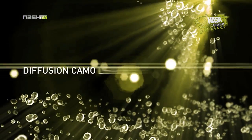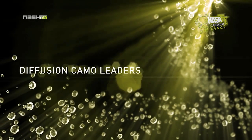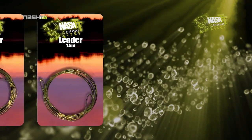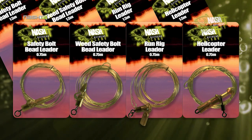Without doubt, the biggest selling products in the range are the Diffusion Camo leaders, which are now available in both 0.75 and 1.5 metre lengths and in four pre-assembled lead attachment setups: safety bolt bead, weed safety bolt bead, running rig, or helicopter rig.